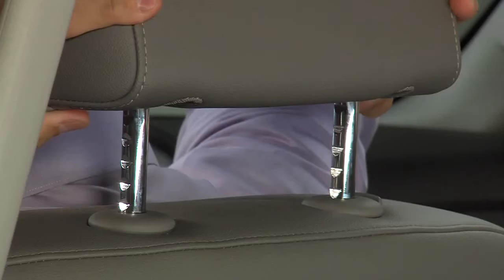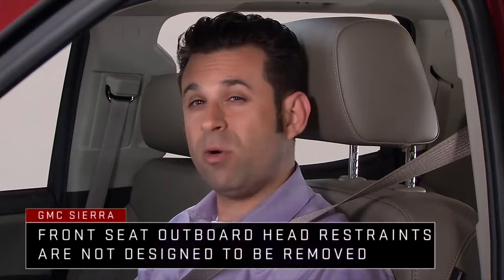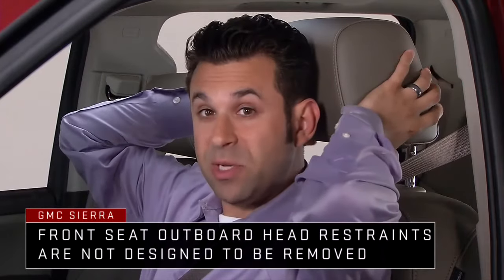On some models, the head restraints also move rearward and forward. To adjust the head restraint forward, grasp the head restraint and pull forward to the desired locking position. To adjust the head restraint rearward, grasp the head restraint and pull forward fully until the mechanism releases and allows the head restraint to return to the full rear position.